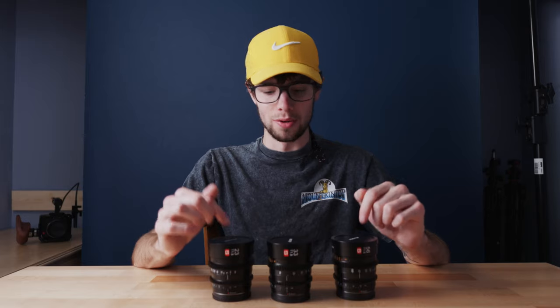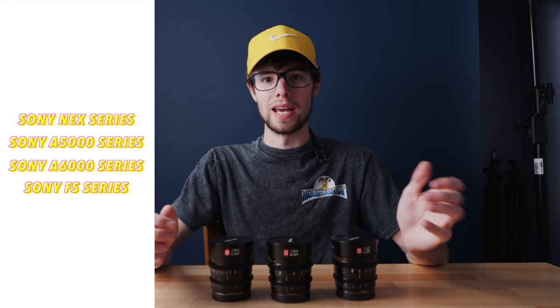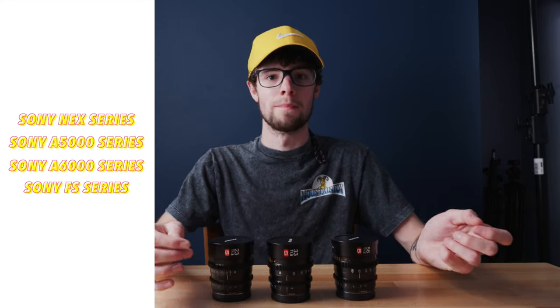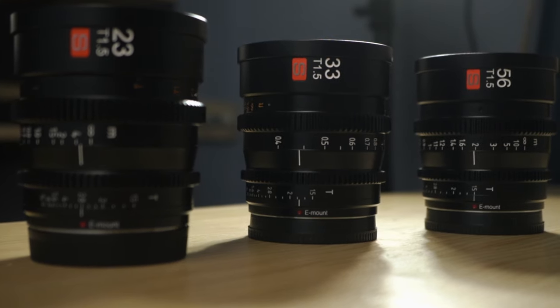At the moment these are only out for the Sony E-mount and they're crop sensor lenses, so you can only use these with the Sony A5000, A6000, and Sony NEX line. These are basically equivalent to a 35mm, a 50mm, and an 85mm.